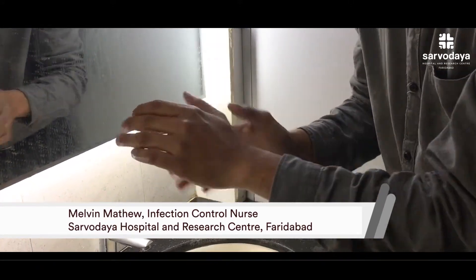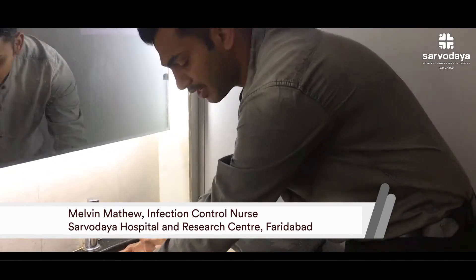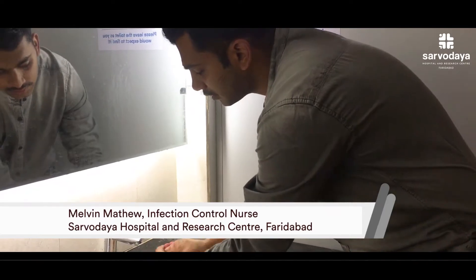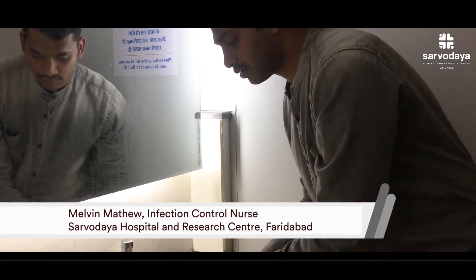And finally, here we have finished our 7 steps of hand washing. Now take the water and rinse the hands very nicely. After this, dry your hands either by the dryer or a tissue paper. Thank you.